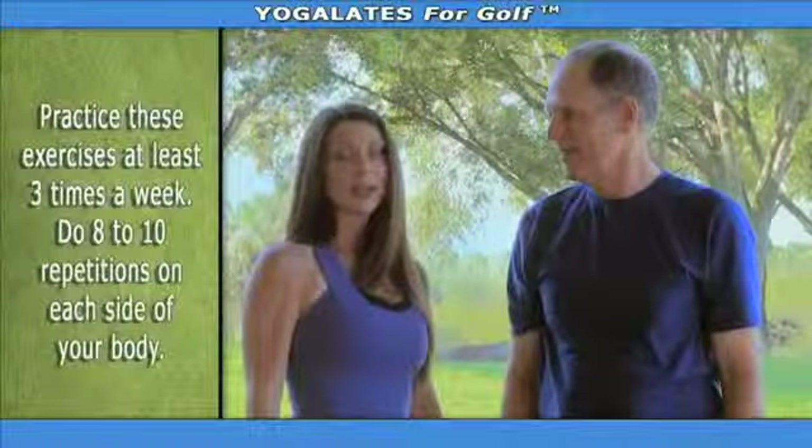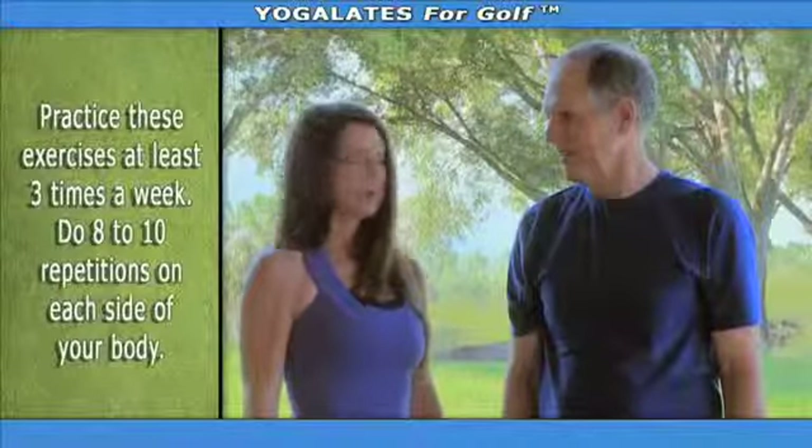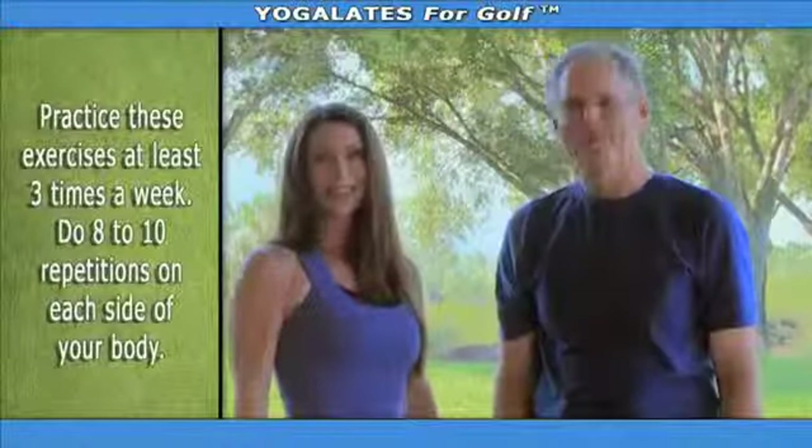They certainly have, Lisa. I recommend that you practice these exercises three times a week, and that you practice them for eight to ten repetitions on each side of your body. Let's get started. Sounds good.